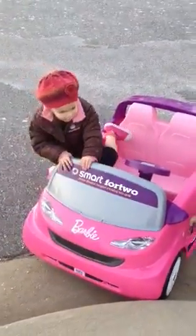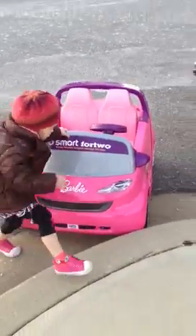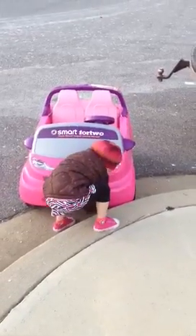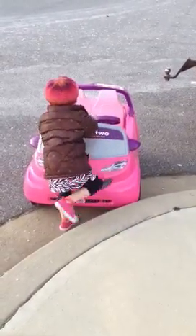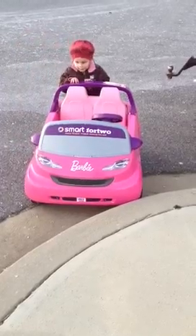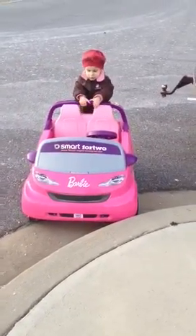I'll get out and pull it. You're going to get out and pull it? Yeah. Well, you might have to pull it backwards first. No, backwards — pull it. Backwards. That would be pushing it. You want to pull it.